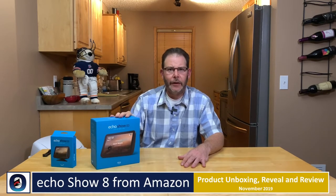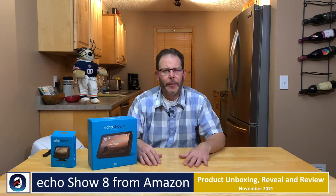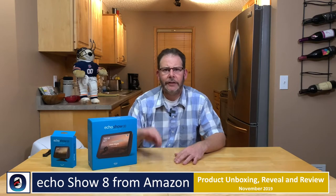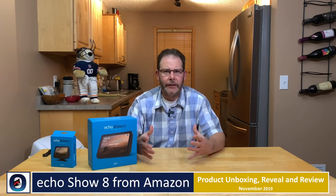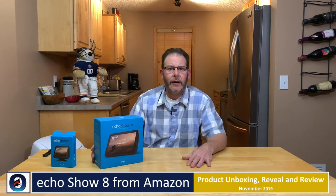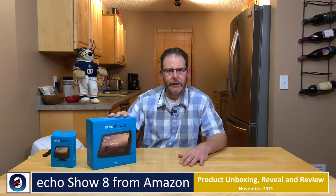I just got this in the mail yesterday from Amazon — brand new product out. They have the Echo Show, the large one with the 10-inch screen, and they had the 5 out for quite some time as well — it's like a little alarm clock looking deal. This is right in between the two. I've had the Echo Show 10 for about a week and I've been really enjoying it in my living room. Since this is a brand new product, let's check out the 8 and see what differences there are from the 10. We're just going to do an unboxing and a reveal and see what's inside.